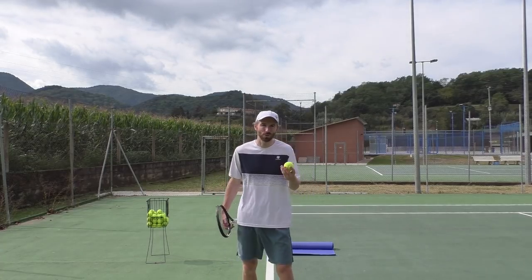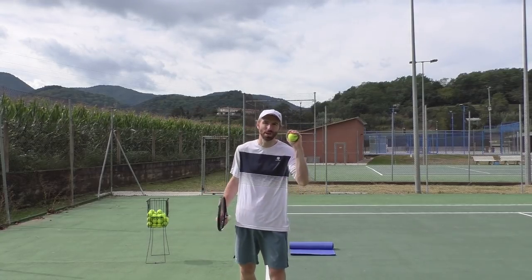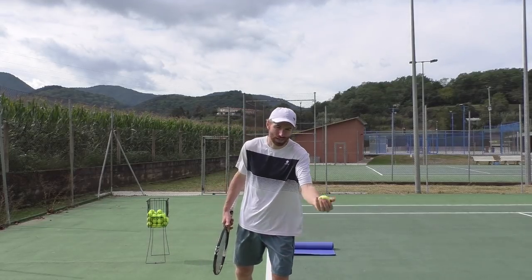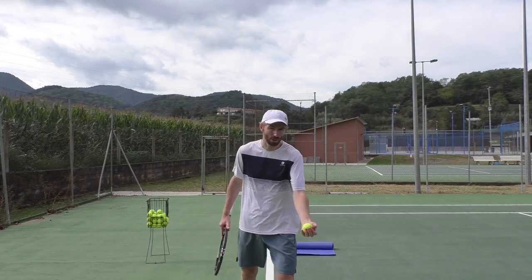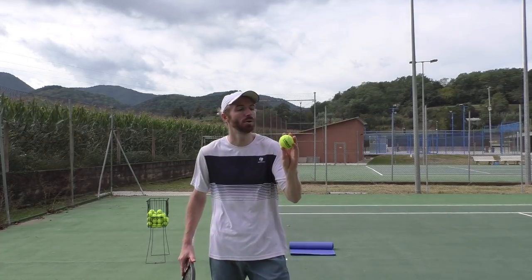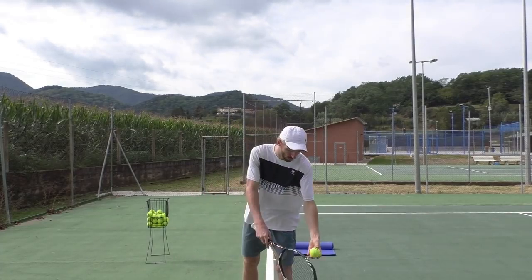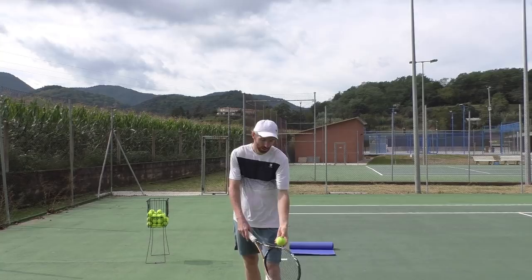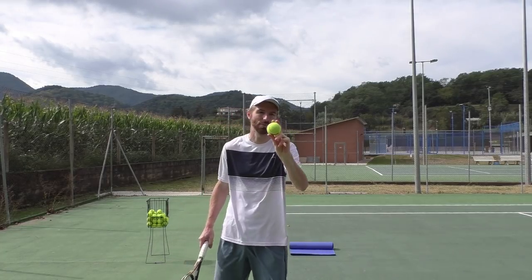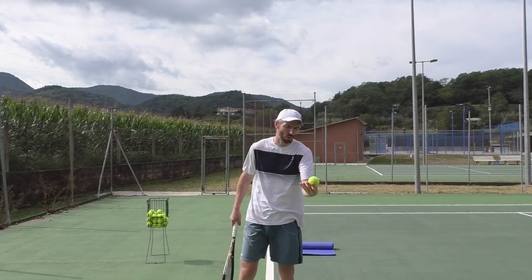Number one is usually how the club tennis player holds the ball. A lot of players hold the ball in their palm, and if you hold the ball in your palm it's gonna limit you — you're not gonna be able to control it much. When you see the older pros, they're holding the ball in their fingers — sometimes three or four fingers.